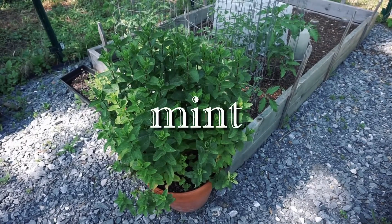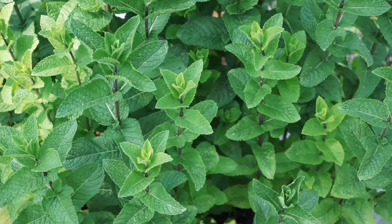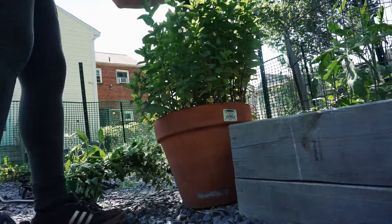The first herb I'm going to dry is mint. I have a little pot of mint that's been growing like crazy, so I harvested a few stems to dry for tea. I just went in with some scissors and cut near the base of the stems, making sure to leave a few inches on each.